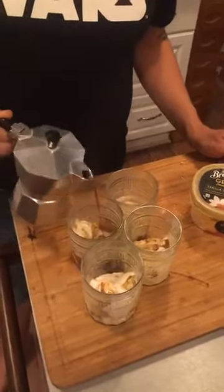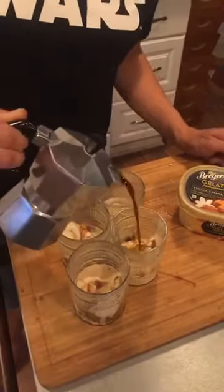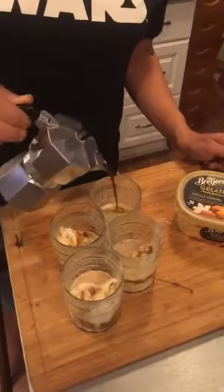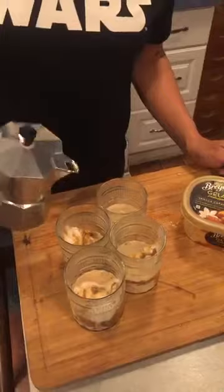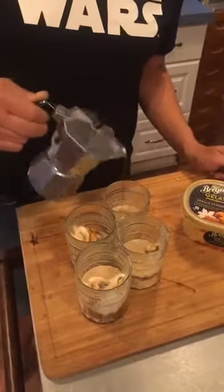It's not really two in one, it's one drink. An affogato is just espresso over vanilla gelato. And it makes a fun, delicious, energizing, sweet, tantalizing dessert.